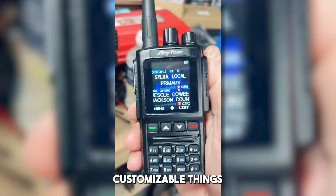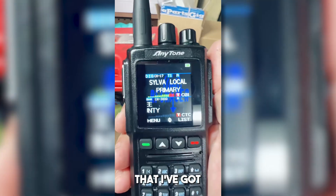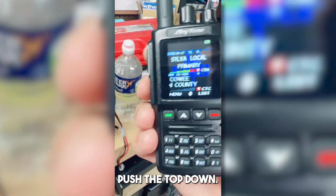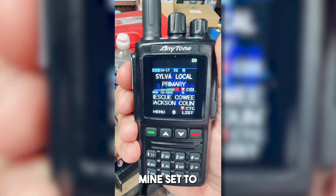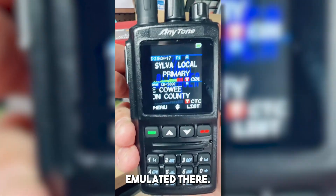There are so many customizable things you can do with this radio. You guys probably already saw the video on the splash screen and background that I've got in there. You can customize the channel free tones — they're different for analog and DMR — as well as your push-to-talk tone, and for those Motorola fans out there you can probably guess what I've got mine set to. Got our little Motorola push-to-talk tone emulated there.